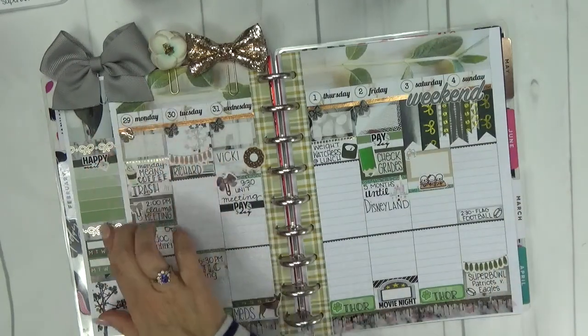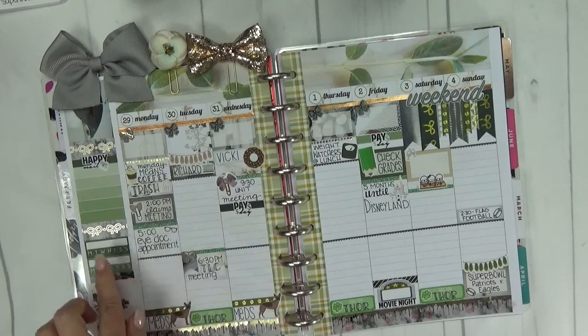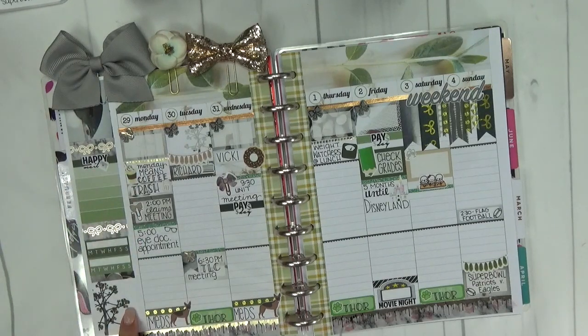This is our happy mail tracker over here. I've got a couple of habit trackers that I'll fill in as the week goes on, and here are our Monday activities and so on. I really like this — I hope y'all have enjoyed it.